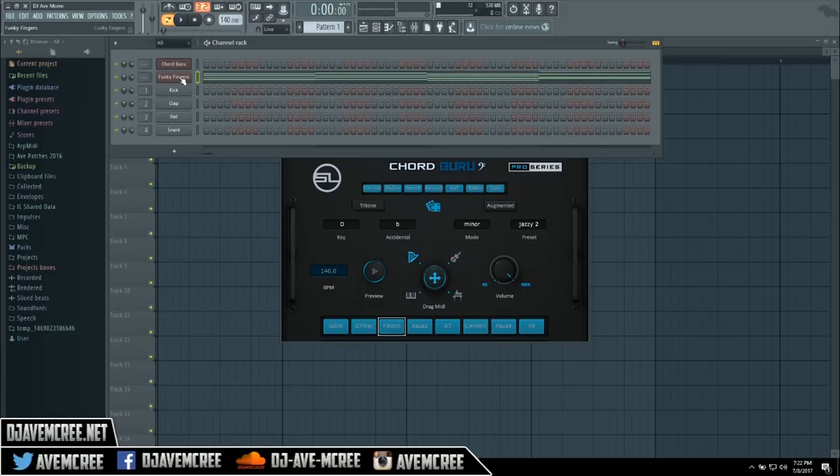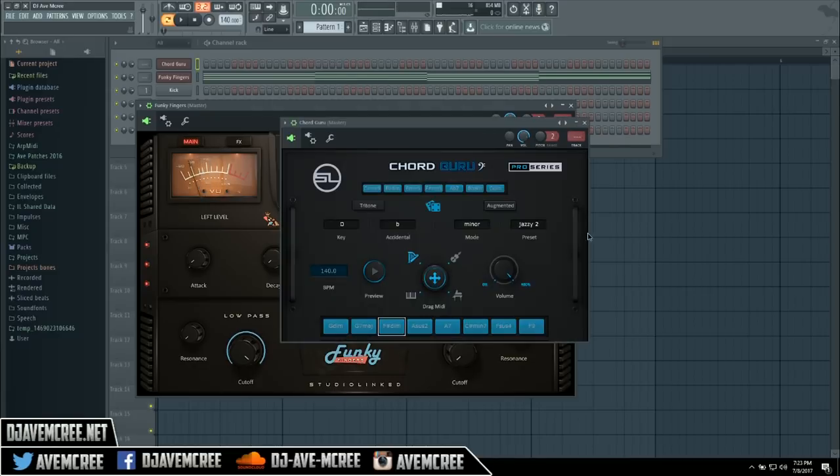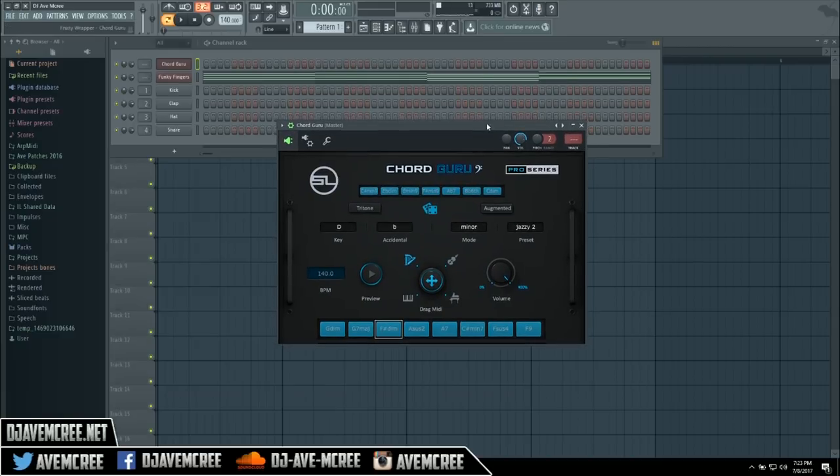Let me go ahead and change the patch in Funky Fingers here. That would be pretty cool for doing some hip-hop stuff or whatnot, so you can jam along and maybe make a jazzy trap beat. Keep in mind that if you have the augmented option on, it will give you augmented chords — you'll see it right there change. But that's basically about it.